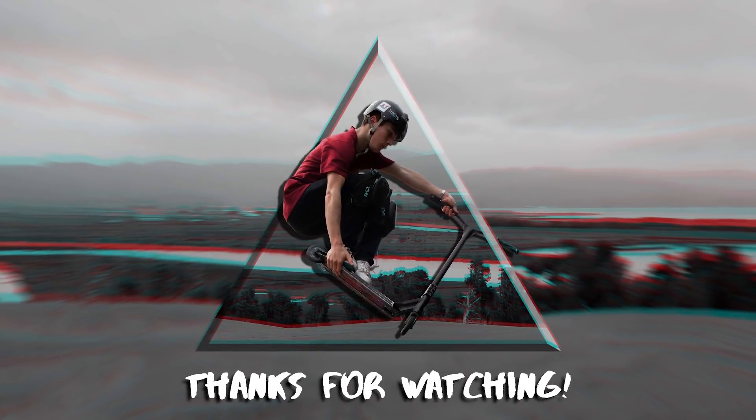My GoPro died so the video might have been a little shorter than I'd hoped, but I hope you enjoyed it anyway. I'll see you guys in the next one. Peace out.